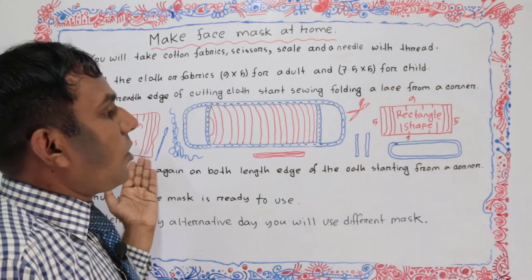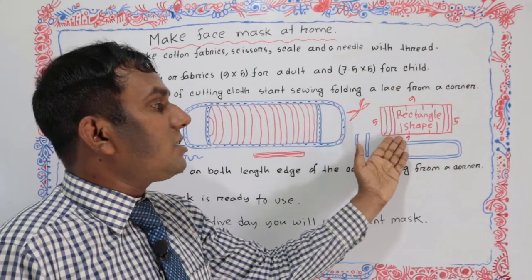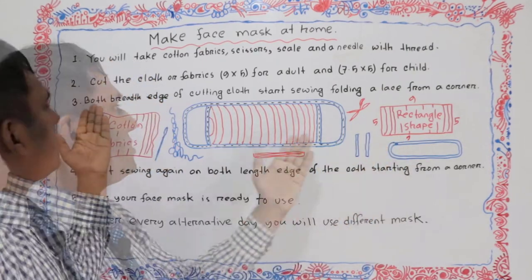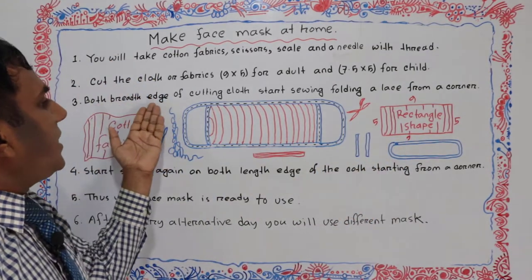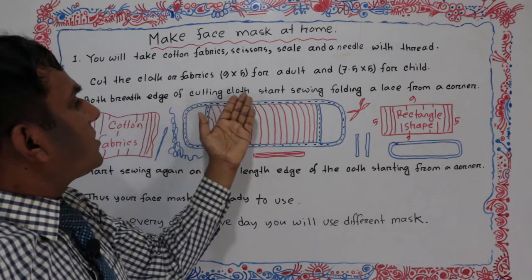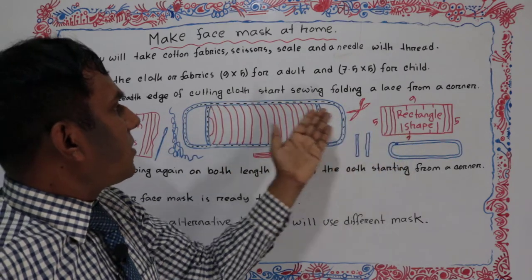After cutting this cloth into this shape — this rectangle shape — for adult and child. Then fold both edges of the cutting cloth.